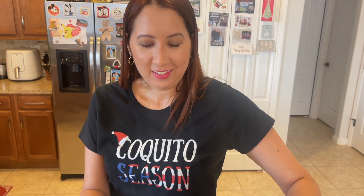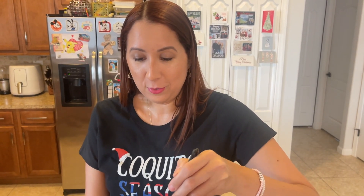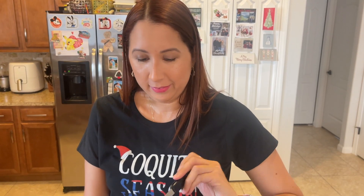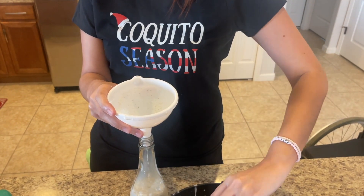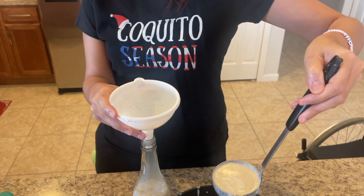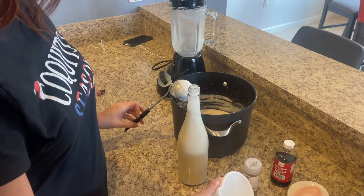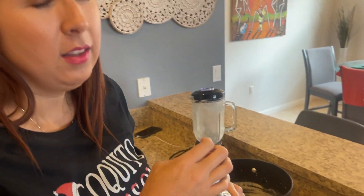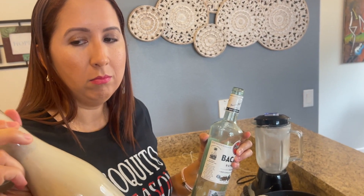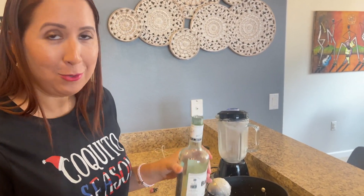Every house I go to looks forward to me bringing a bottle. In Puerto Rico, culture-wise, I was taught you don't show up anywhere with your hands empty — so if I'm invited somewhere, I will bring something, even if it's a bottle of wine or coquito. I think we're going to be able to do three bottles. You can buy these bottles on Amazon per case, but if you want to recycle, tell your friends and everybody to save the empty bottles and reuse them during the holidays.